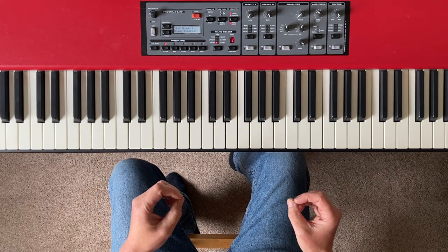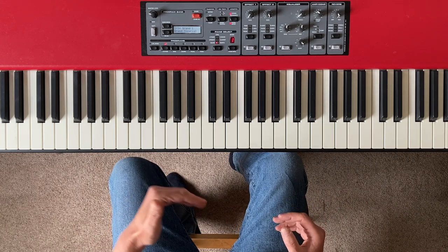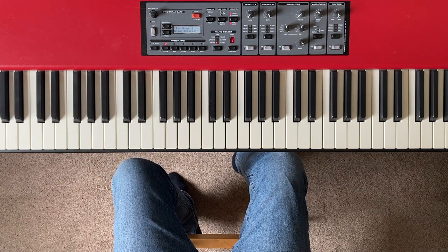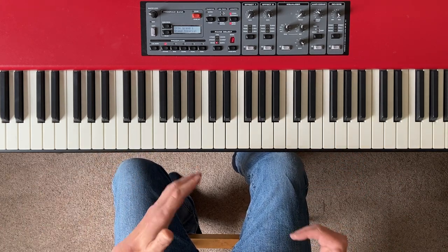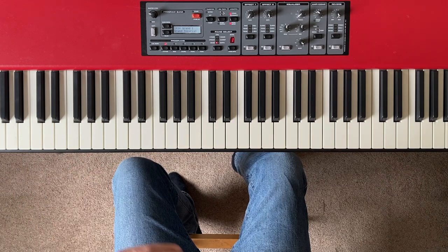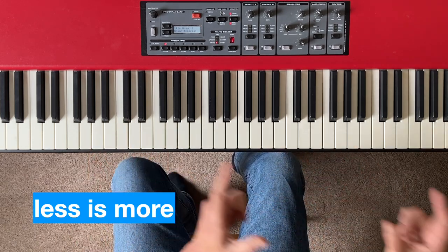Piano minimalism is not completely static. If you listen to minimalist composers, they do introduce change into their pieces. Philip Glass, who is very influenced by classical music, tends to be very restrained and austere, whereas Einaudi, who is more influenced by pop music, tends to change things up a bit more. The question is: how do you do it? Once you've got something minimalist going, how do you introduce a little bit of change? The key is to keep it simple and subtle — remember, less is more.